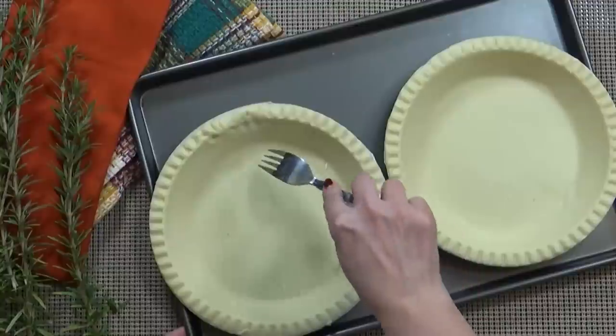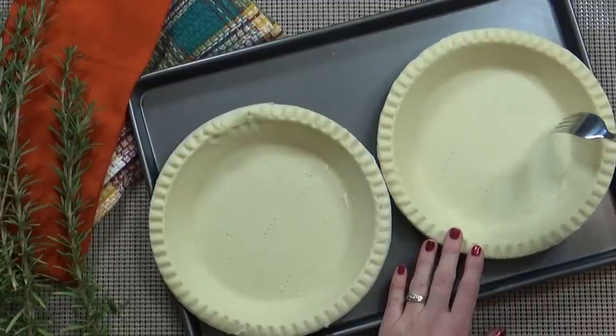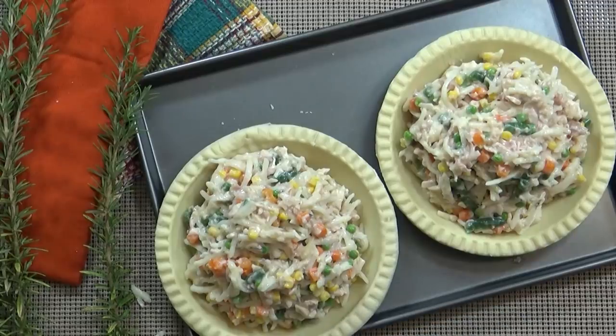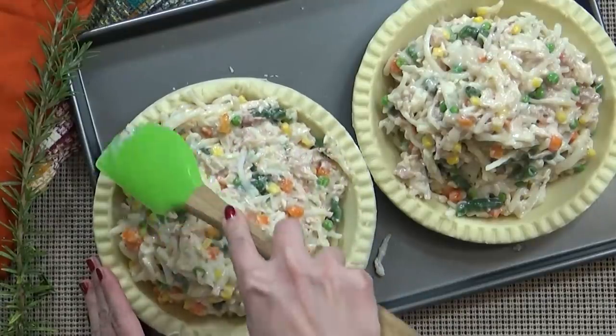Next I'm going to use a fork to puncture two of the pie crusts all over the bottom to make sure the crust doesn't bubble up. Next, as evenly as I can, I'm going to divide the pot pie mixture between both crusts and pat it down with my spatula.